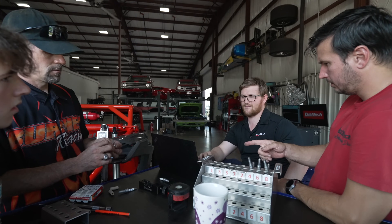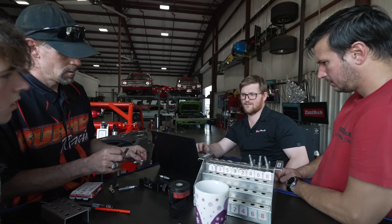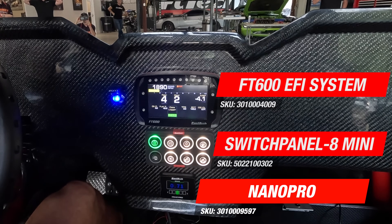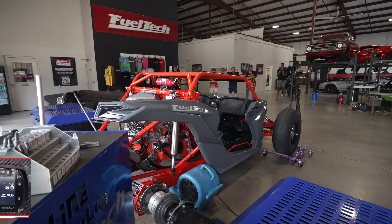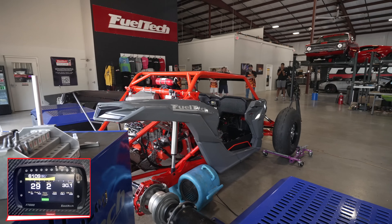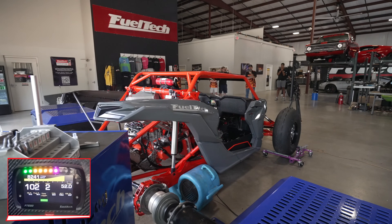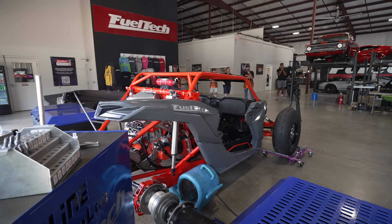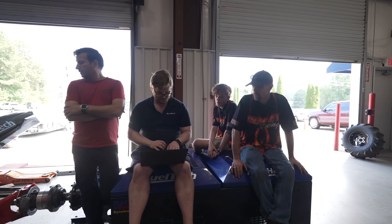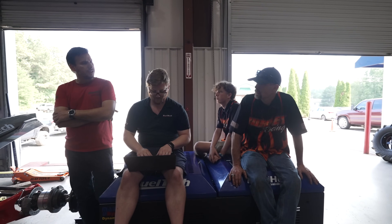Which pump is this? The 7.0. That's like a 1,600 — that sounds powerful. It's actually on the high pressure and high speed — it's supposed to be. All six injectors are dynamics? Yeah.